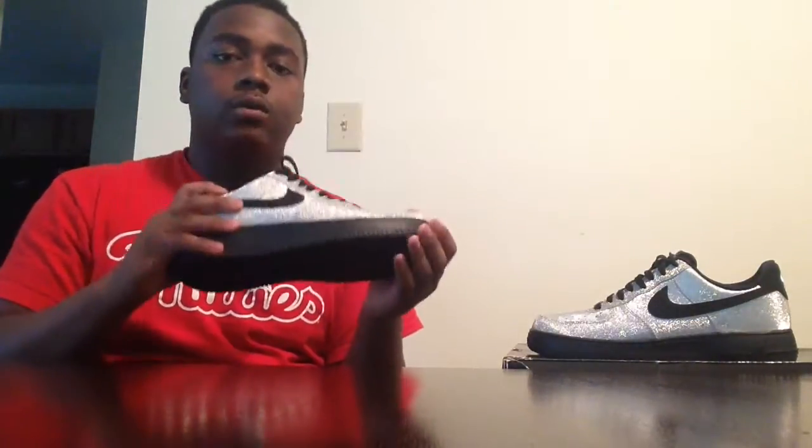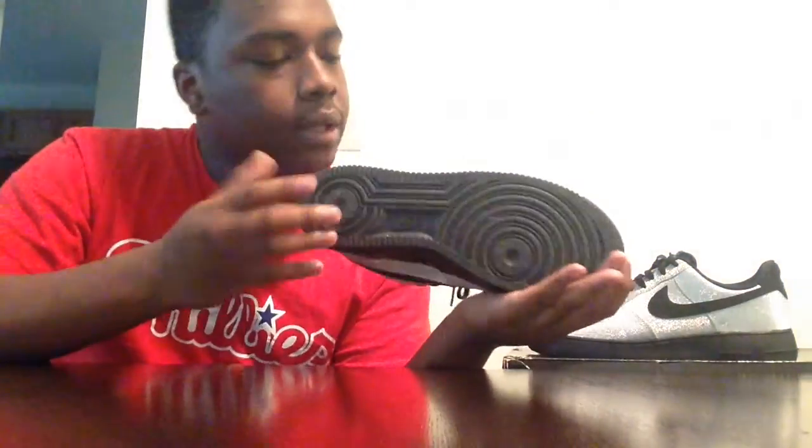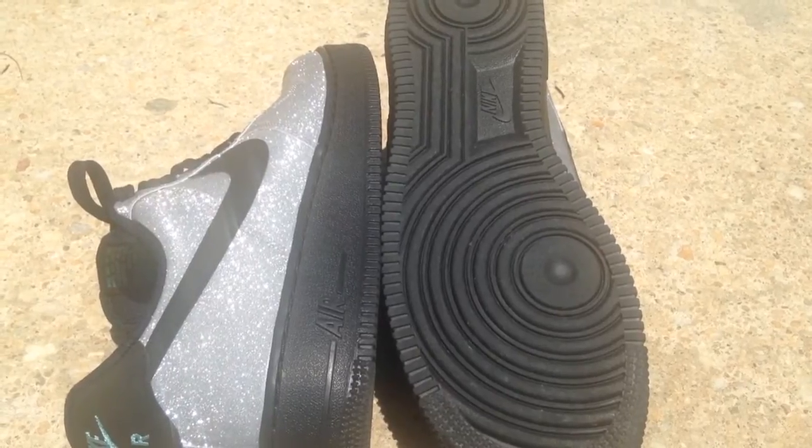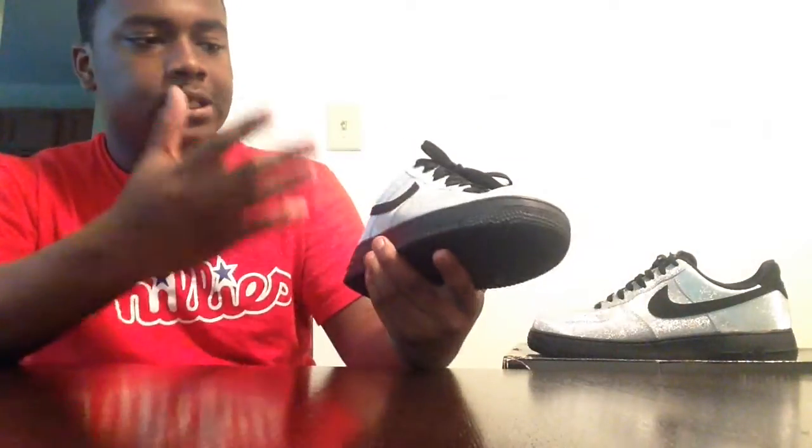So let's get into it. Basic, traditional Air Force One outsole, black midsole — nothing special really. What I really want to touch on is this upper.